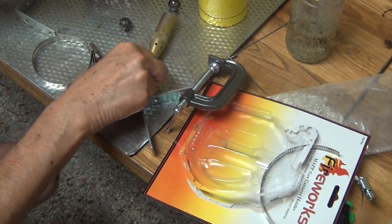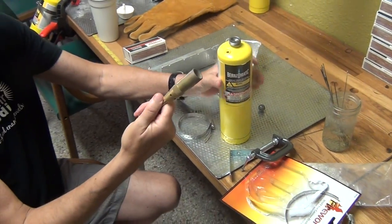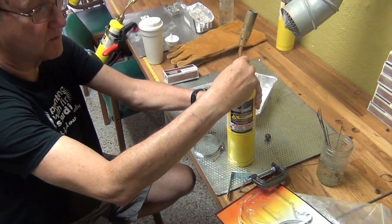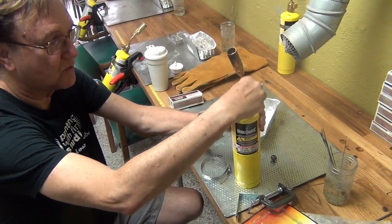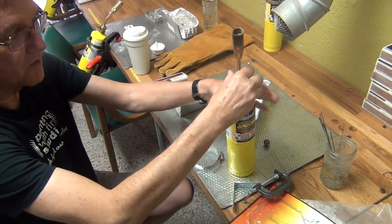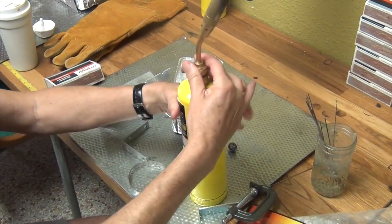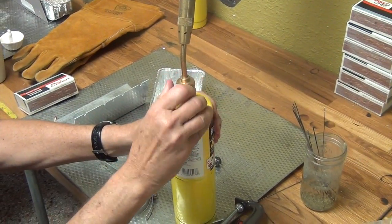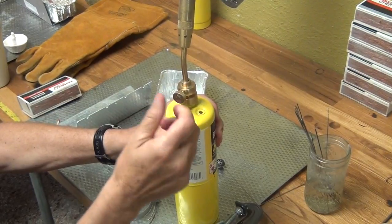The most important thing is with your hothead torch — either when you start the kit or whenever you change the MAP gas — you always want to put the torch on first. I'm going to turn the torch until it stops moving. You just want it hand tight; you don't want to tighten this with a wrench. Once it's hand tight, make sure it's off — if it's on when you start, you'll hear the gas gushing out.